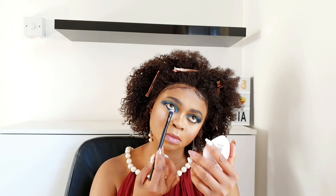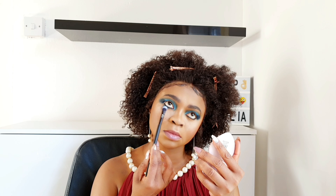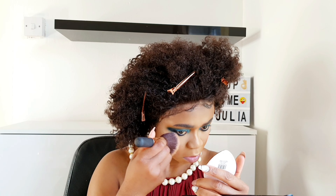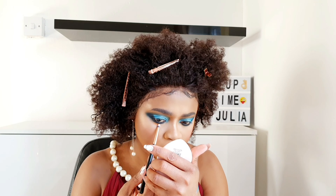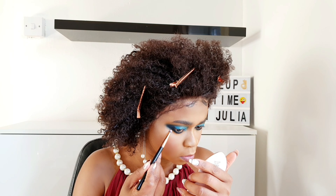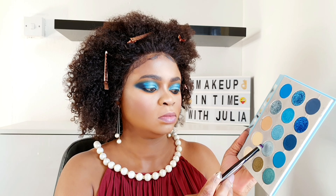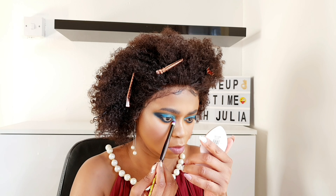Then I'll go back in with the blue I started with from the Revolution palette — I want to diffuse the black eyeliner with that blue shade. Then I dust the powder I have under my eye and go back in with that brown shade to further diffuse it. The light blue shade works really well for my inner corner.